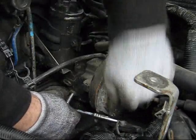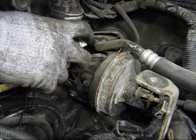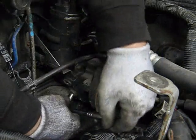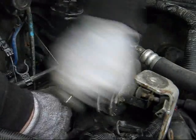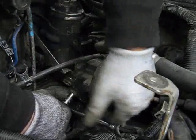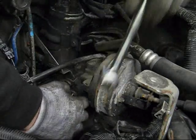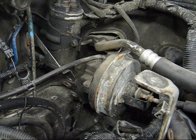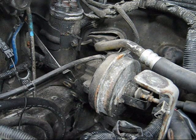A Yukon or Tahoe or Suburban thing is they don't make a Yukon or a Suburban with the Duramax in it — would have been a wicked truck but a crazy price. That's a project I should do: buy a smashed Duramax, put the engine in. It would be awesome but it takes time and money.